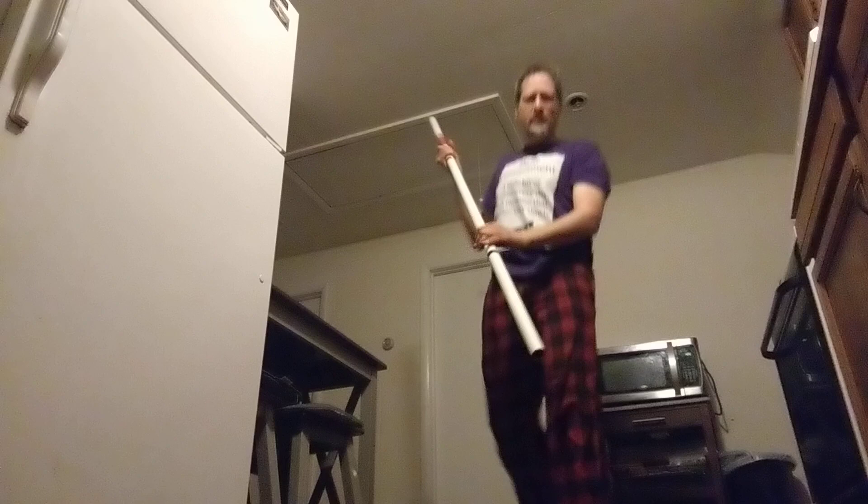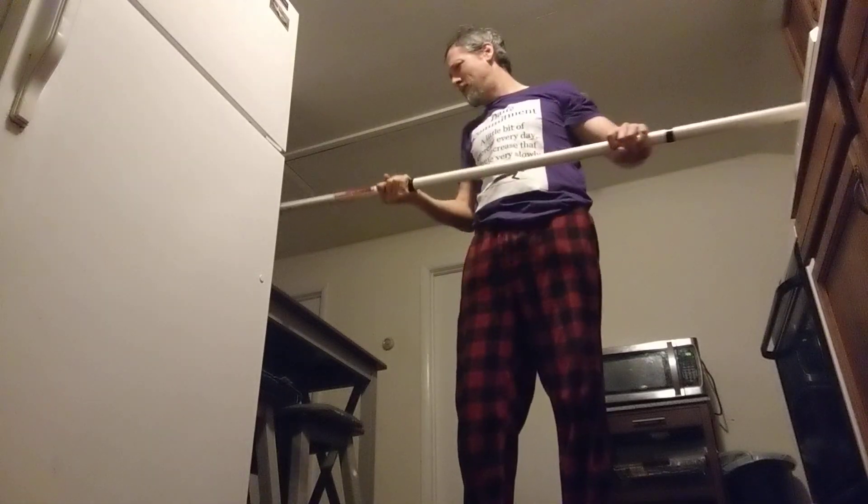Hey guys and welcome to Daily Commitment, where we do just a little bit of exercise every day. We do vary the exercise we're doing — we used to do the same exercises every day, but as you increase in exercise it's actually better to give your muscles some rest time.